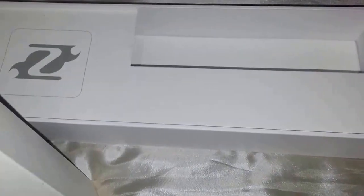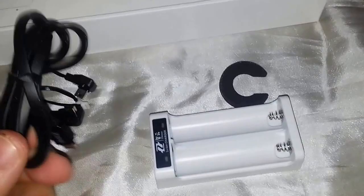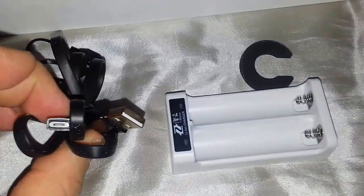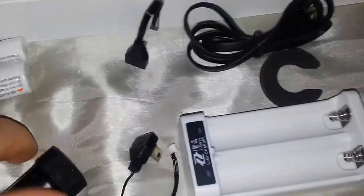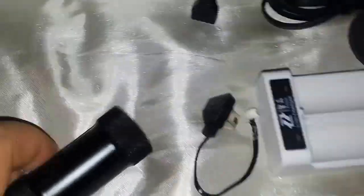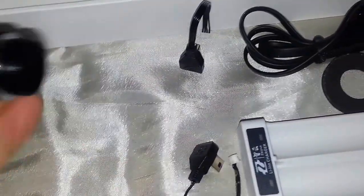Let's get down to the juicy bits. Let's see in here. So I'll open it up. OK so we've got like a charging battery pod. Got one of them, whatever that is. Looks like a camera cable. Another cable. Another cable. And we've got our batteries. A piece of metal of some description.